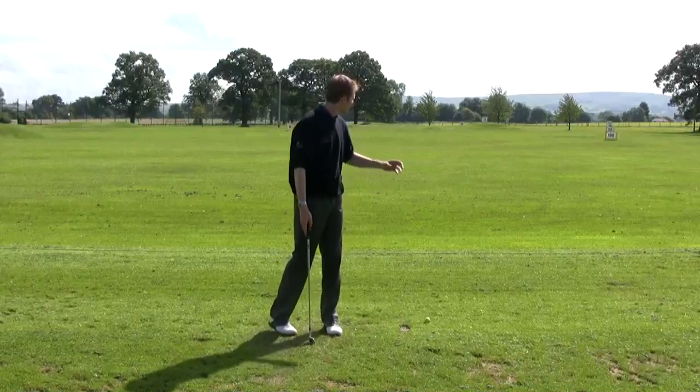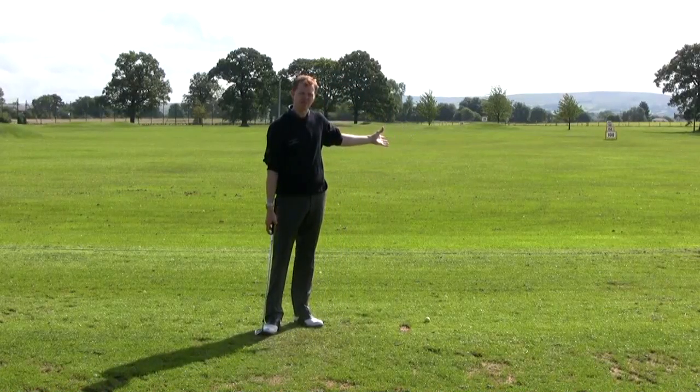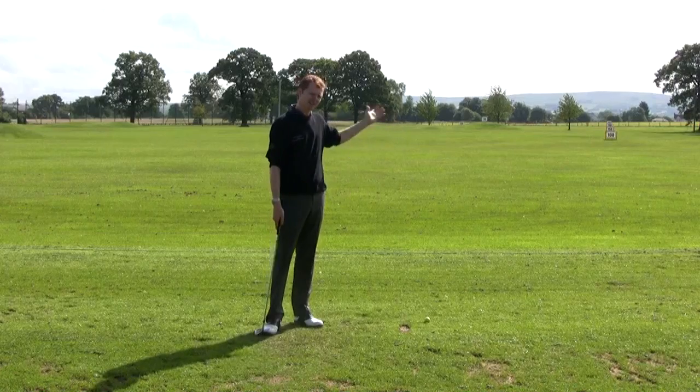When you hook the golf ball, the ball will probably start out to the right hand side of the fairway, or maybe even down the middle but rightish, and then violently hook over.